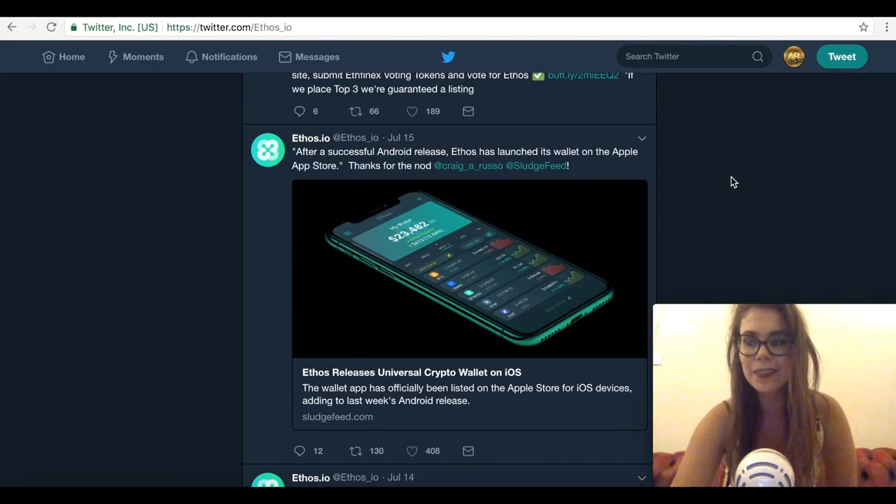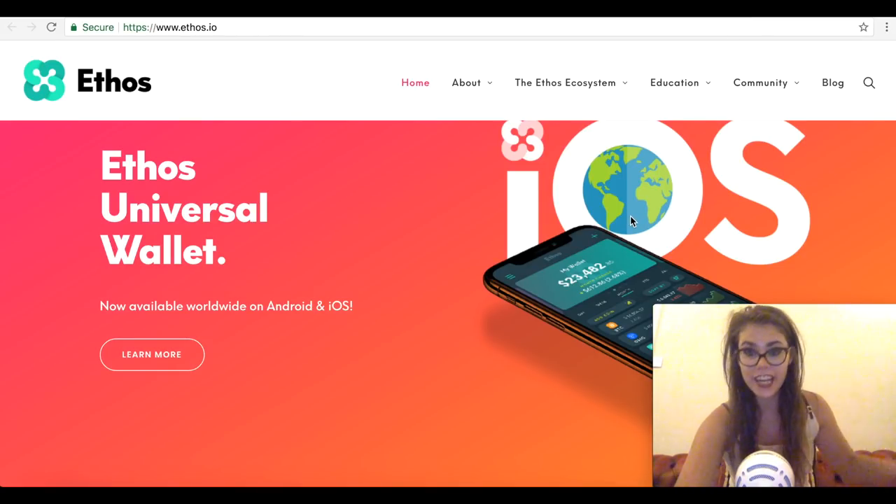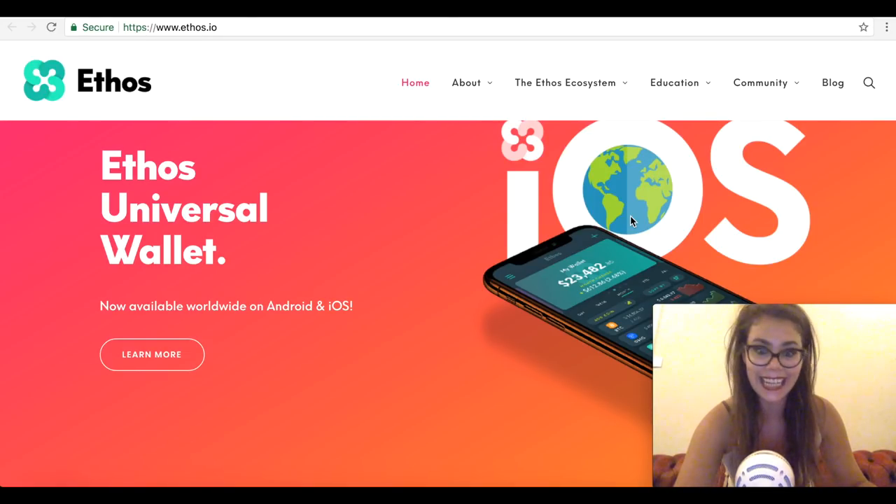Before we get into the video, subscribe to AllCoinBus Ladies and remember to hit the like button. So this is your official guide on how to get your airdrop tokens in your universal wallet, and here you will find all the information you need to learn more about the Ethos community edger program, how it works, and how to receive your tokens if you pre-registered for the universal wallet.